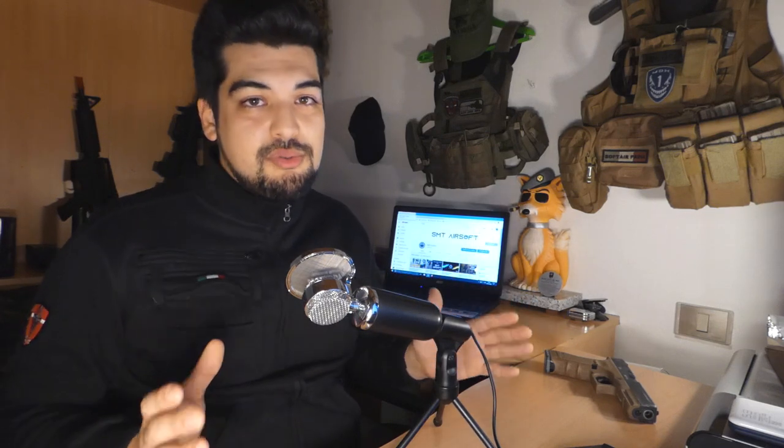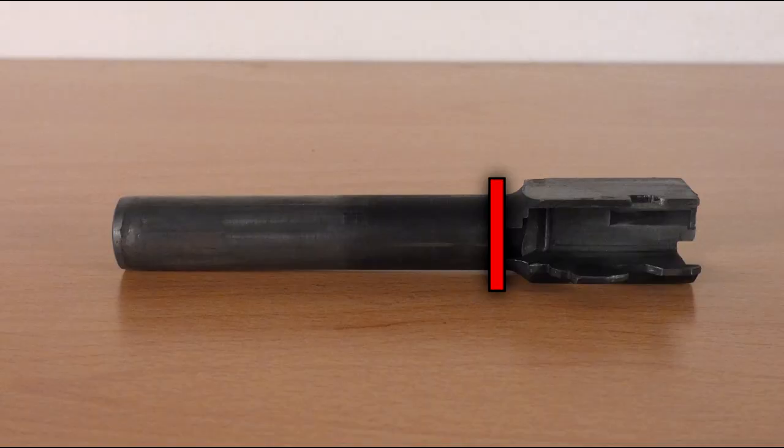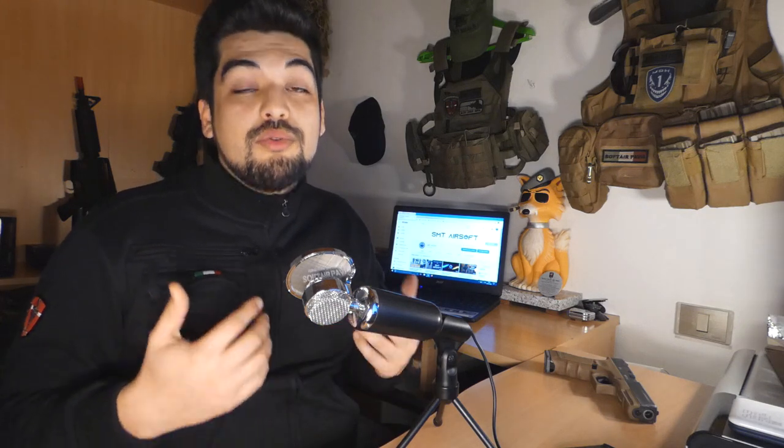L'aneddoto della canna esterna: la pistola ha circa 7 anni di vita e quell'evento sarà circa 3-4 anni fa. L'unica cosa che ho fatto è cambiare la canna esterna e il gommino hop-up — quest'ultimo per fare un upgrade, ma prima o poi bisognava cambiarlo. La canna esterna si era rotta in due, precisamente in quel punto: stavamo scaricando i caricatori a fine giocata e la parte cilindrica è partita in avanti di circa 5 metri. Per fortuna i pezzi di ricambio si trovano tranquillamente — la VFC è compatibile con Tokyo Marui, quindi i pezzi aftermarket ci sono. Secondo me quel pezzo era difettoso e a lungo andare si è rotto.